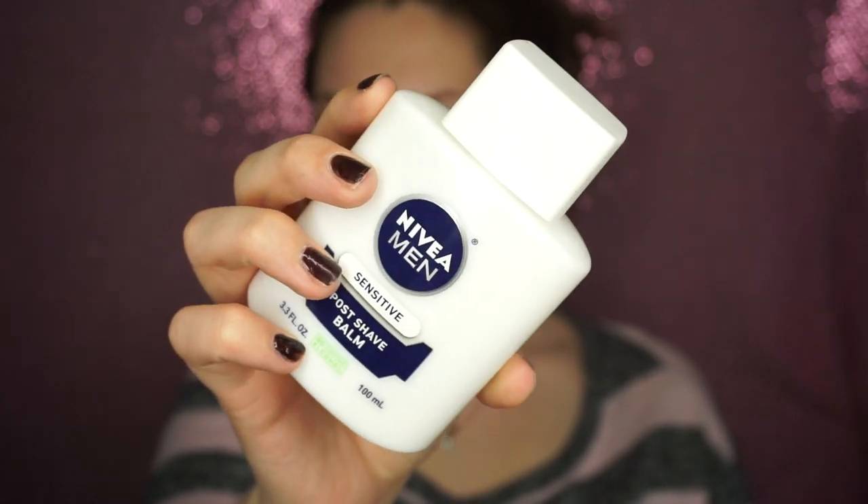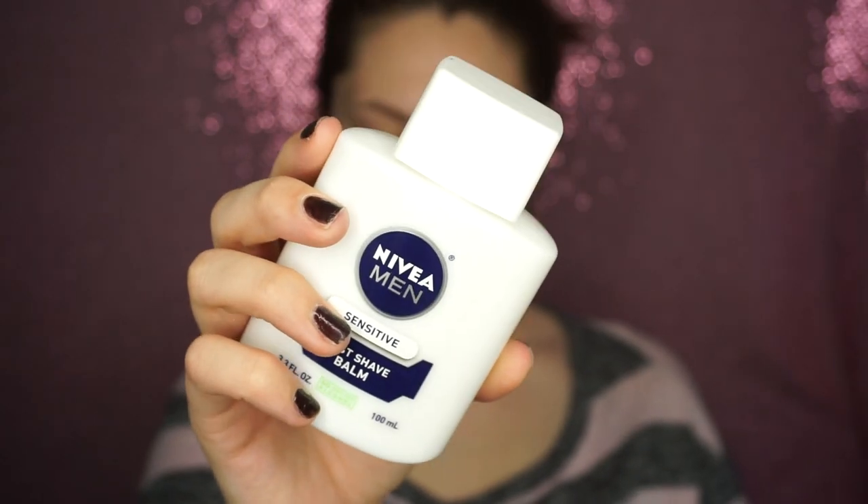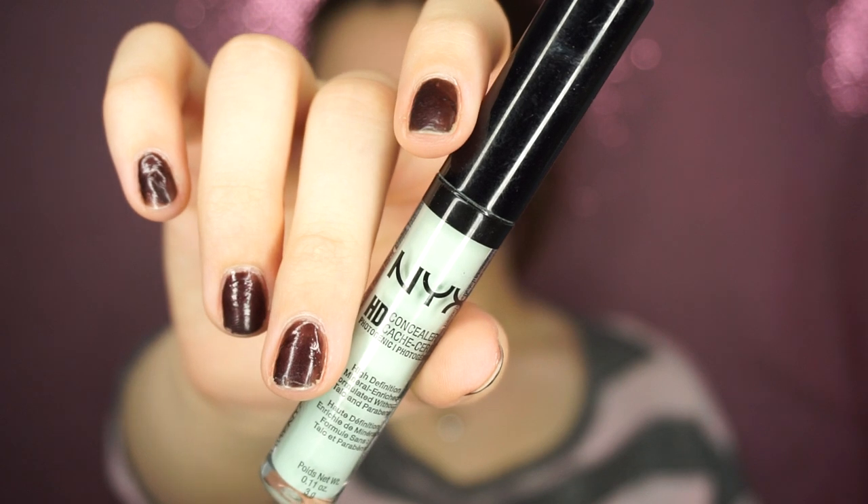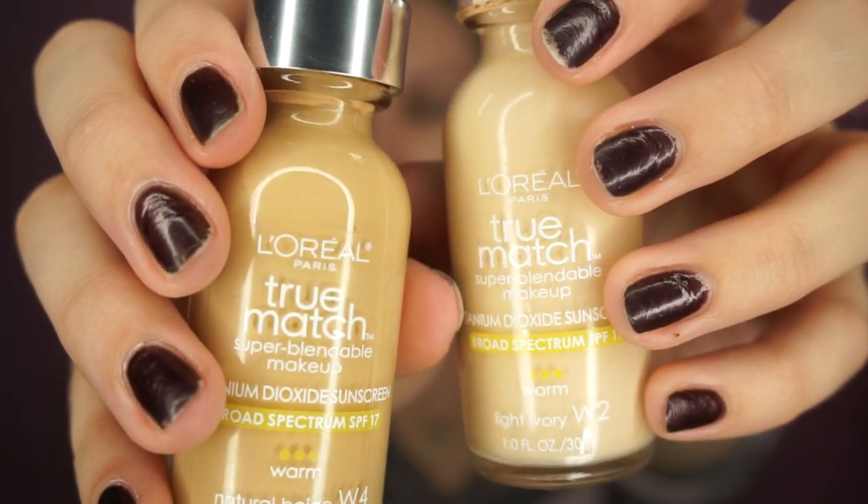Hey guys, welcome back to my channel. The first thing I'm going to do is prime with this Nivea Men Post Shave Balm, which contains glycerin, which makes it perfect for a primer. Then taking this NYX Green Concealer to pinpoint any blemishes that I have, just to really conceal them, and to blend it out I'm going to use this 3DHG Precision Brush by Sigma.